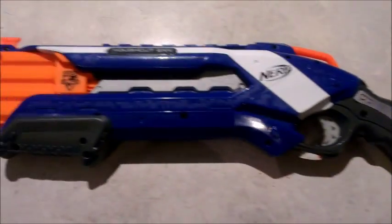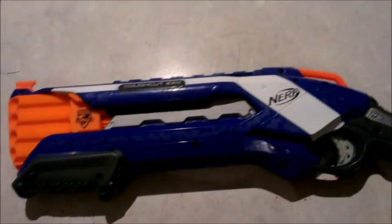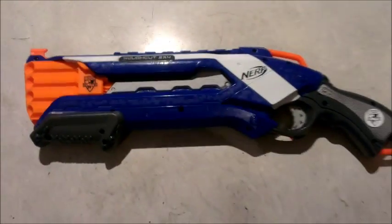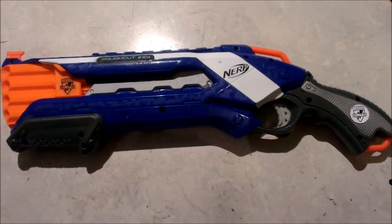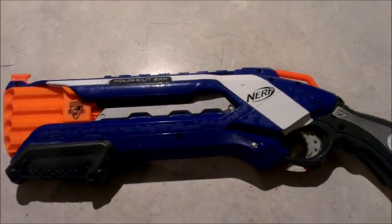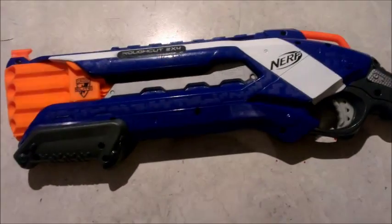I ended up having to purchase a second rough cut to replace the internals in that. Now, not wanting to waste or throw away a perfectly good blaster purely because the only thing that was wrong with it was that gear, I thought I'm going to have a look and see if I can design and 3D print my own.